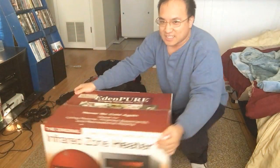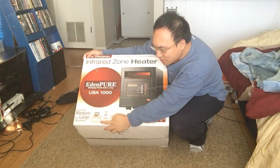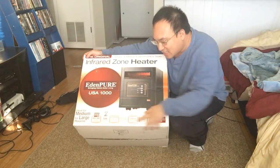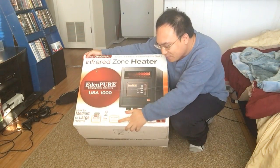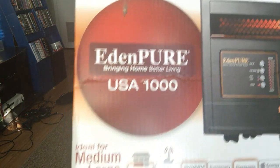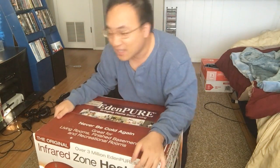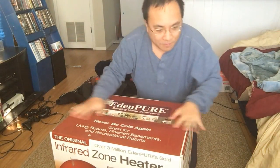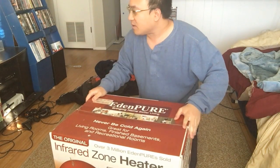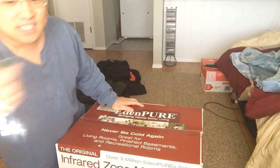Alright, let's see what this thing does. Heat only the rooms you're using. Safe to touch. Sylvania infrared — this is the original infrared zone heater, ideal for medium to large rooms. I sleep in the living room; there is a bedroom here but I use it for storage, even though it's a one-bedroom apartment. Let's go ahead and open this up — I'll use my keys here.